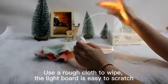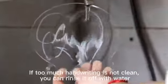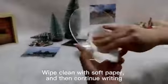Do not use rough cloth to wipe — the light board is easy to scratch. If too much handwriting is not clean, you can rinse it off with water, then wipe clean with soft paper and continue writing.